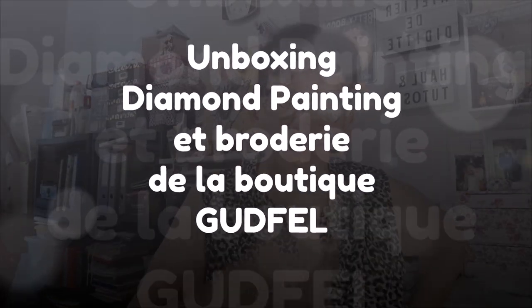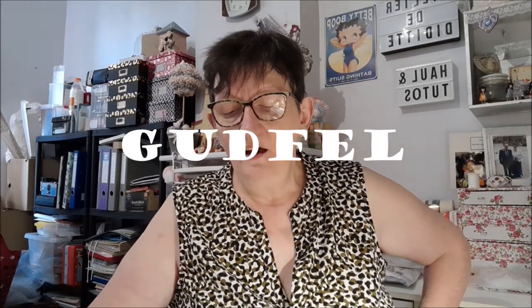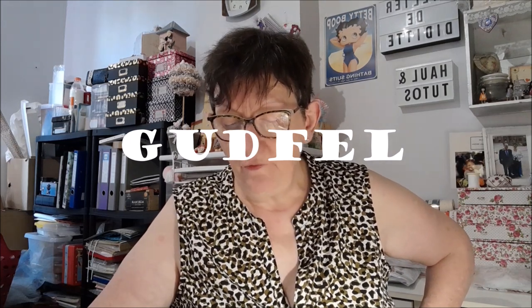Bonjour tout le monde, on se retrouve aujourd'hui pour une nouvelle vidéo. Aujourd'hui, unboxing avec la boutique Godfell. Vous allez voir du diamant painting et vous allez voir de la broderie.